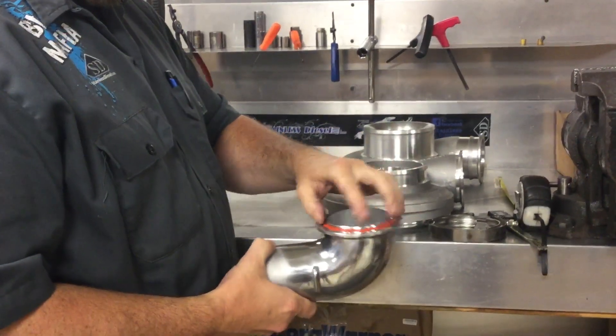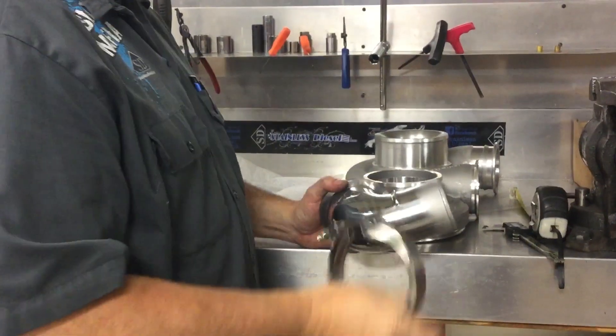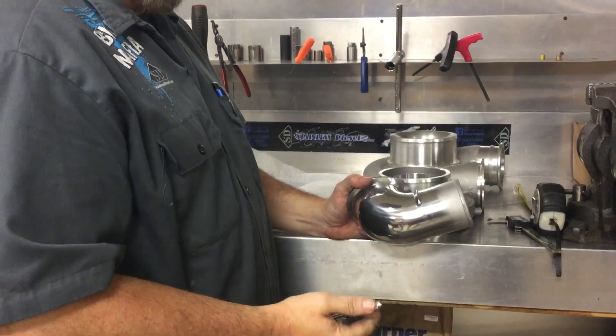We have a nice high temperature Viton O-ring seal, and we've got some nice Murray high tensile strength clamps, as well as the extended thread nuts.